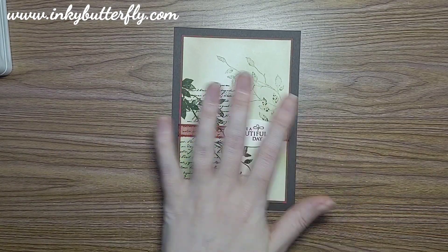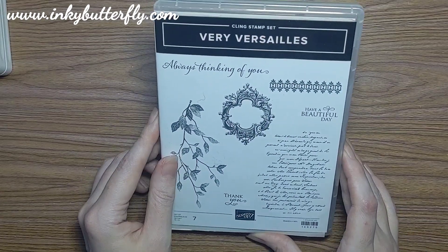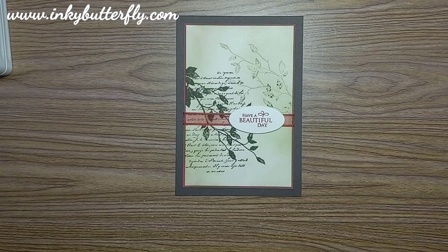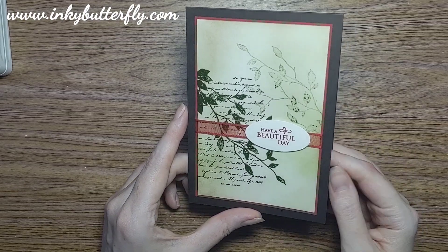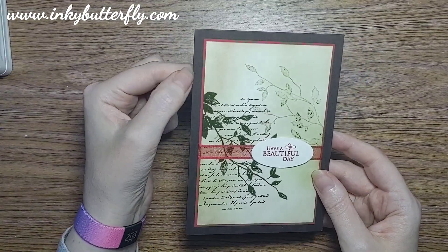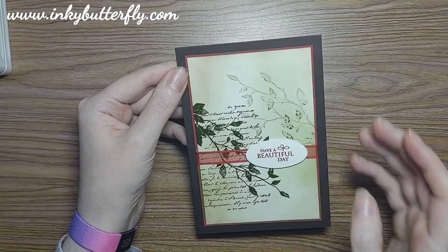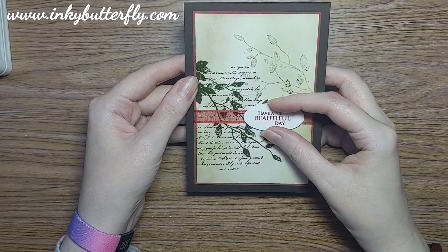I've come up with a design like this which we're going to use as our springboard for the card today. This uses the Very Versailles stamp set - a really nice set that's carried over into this year's annual catalogue, a cling mount stamp with a distinctive feel on the leaves. We're going for a vintagey look: Early Espresso as the base, matted with Real Red, with Mossy Meadow coming through in the leaves, and a bit of ink blending to antique it up. The stamping is done on Very Vanilla cardstock.